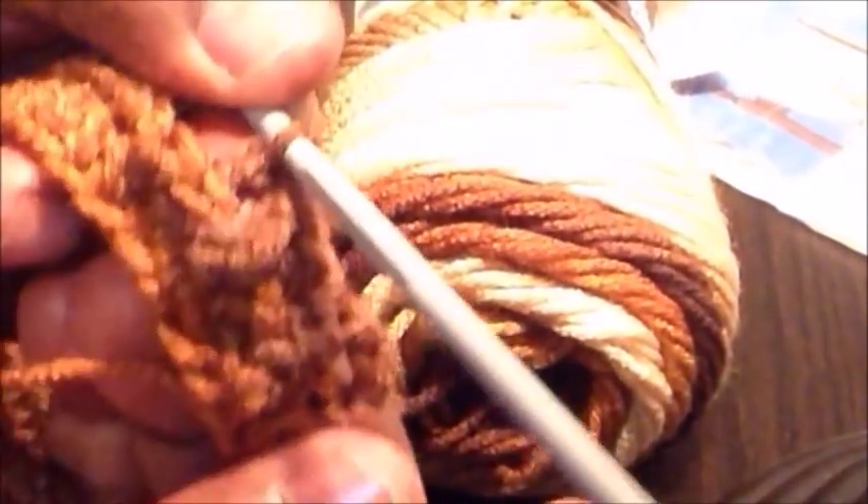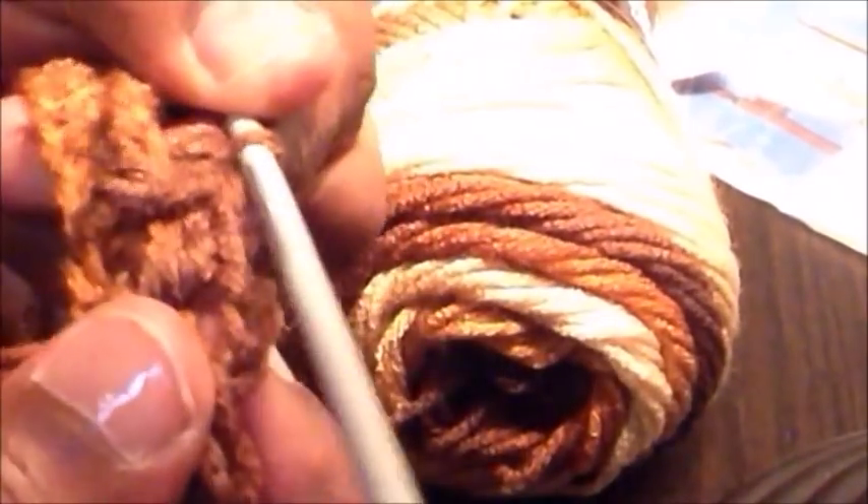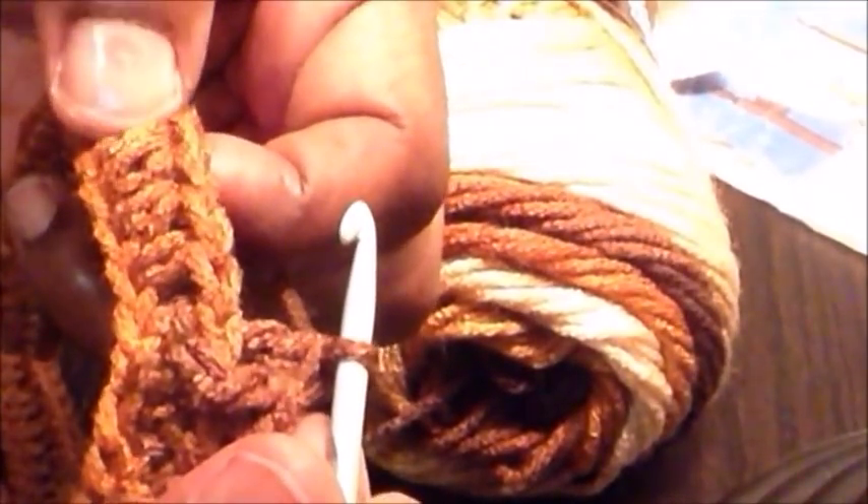We're going to make a back post double crochet around the other half double crochet from the previous row. Yarn over, insert your hook from behind, pull up a loop, and complete your double crochet as normal. To complete this round we are going to alternate: front post double crochet, then a back post double crochet, then front post, then back post, and so on all the way around until we reach the end of this round.